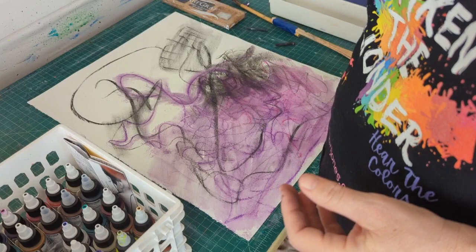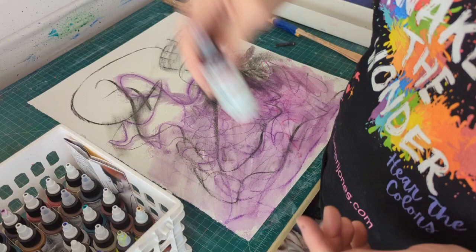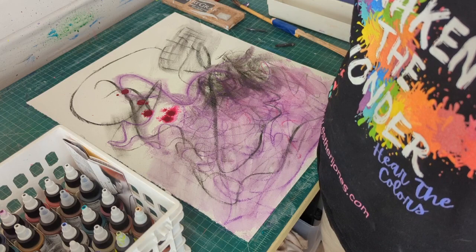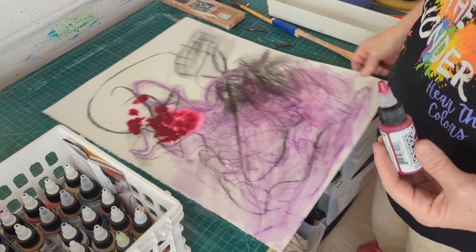One really cool thing about these Golden High Flow Acrylics — some of them have a little ball in there to help keep it mixed up. This is Quinacridone Magenta, one of my favorite colors of all time. Let's add a little more water, because I love the way it happens — just look how cool that is. Isn't that awesome? I just love it.